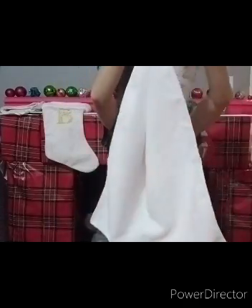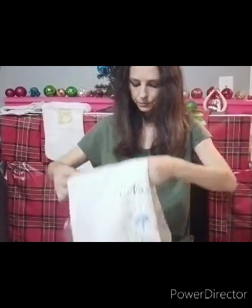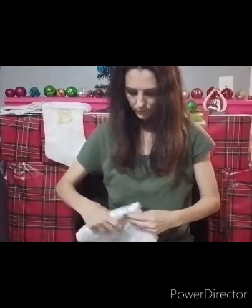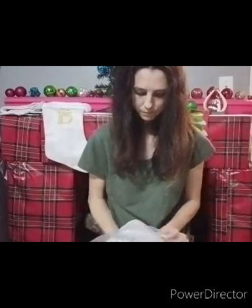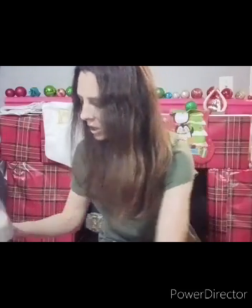This one looks like it has little squares. The material is soft. And I believe we just have one more.